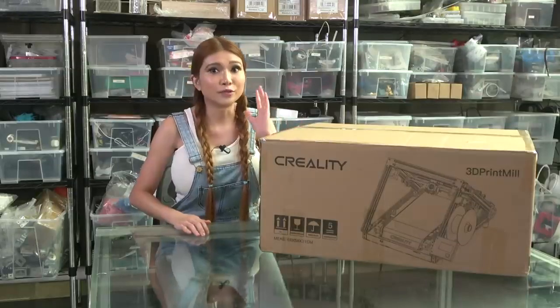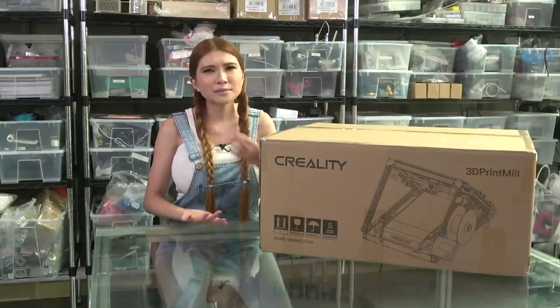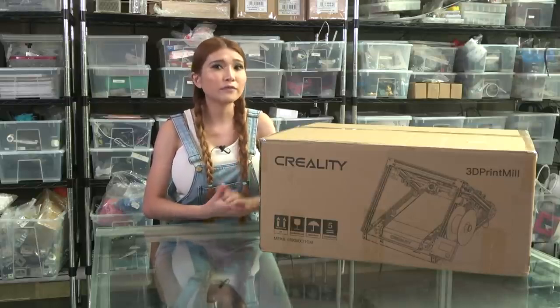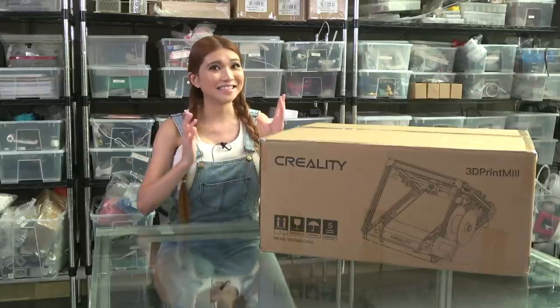This is a pre-production unit the factory just sent over for me to unbox. I am estimating it's about 80–90% of the way finished. While I tell you about it, let's unbox it and see if that's true.